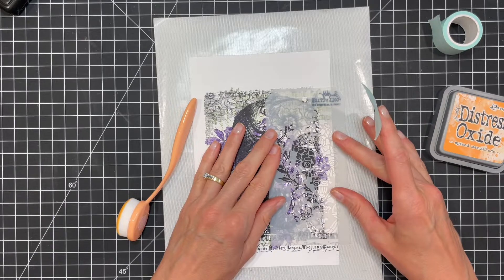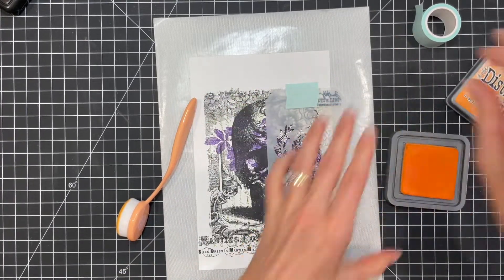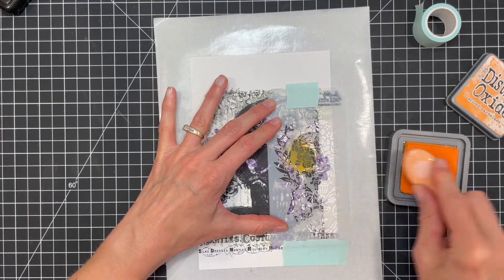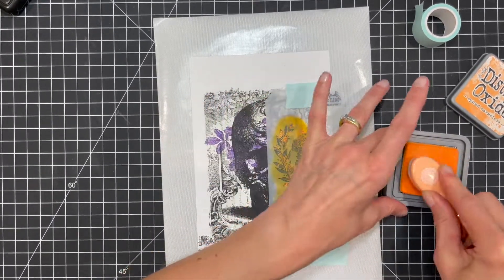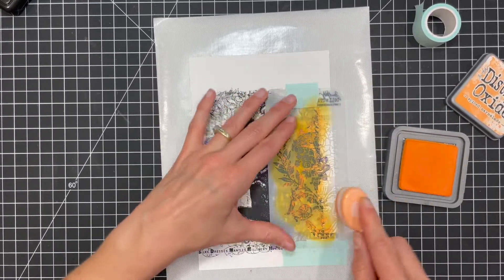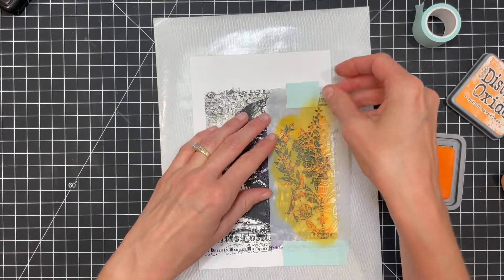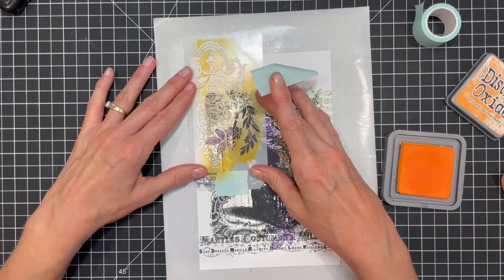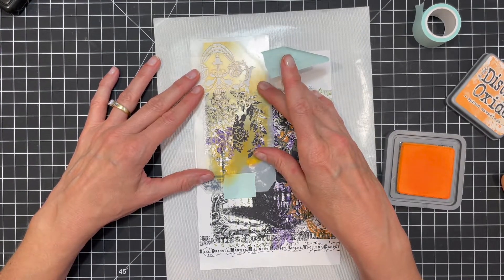I'm using mint tape, which is a low-tack tape, to hold the stencil in place, and I'm using a blending brush to apply Distress Oxide ink in Spice Marmalade. I then moved the stencil to the upper left-hand side and stenciled the design there as well.